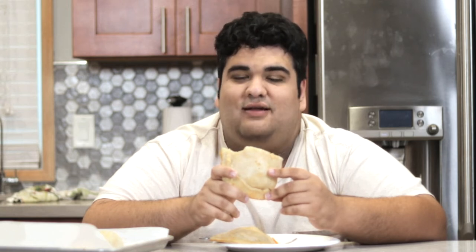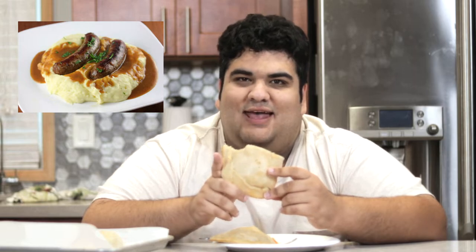A Cornish pasty, a delicious English invention, like fish and chips, fingers and mash, and... Let me show you how to make these.